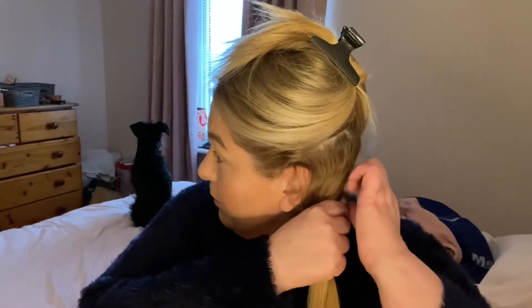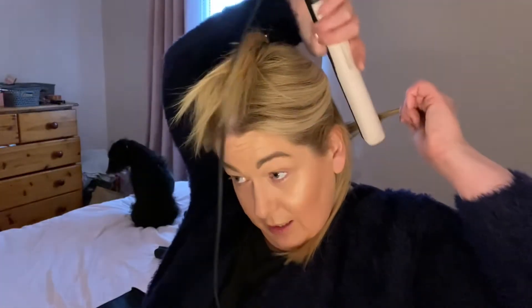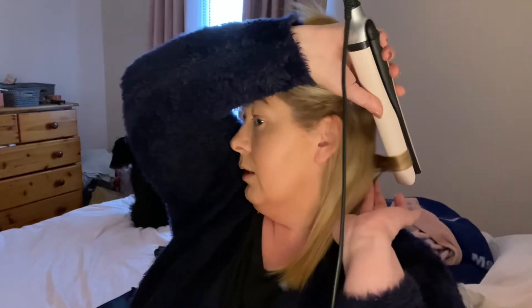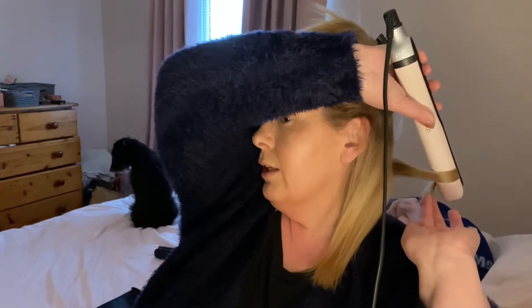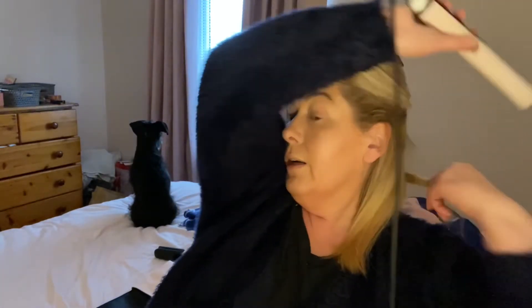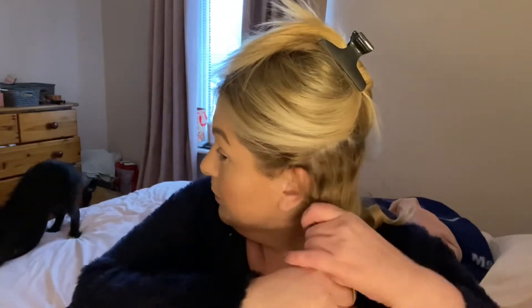There are several ways to do GHD curls. Take a piece of hair — not too big, because we want a curl you can see. You literally turn the GHD around like that, you can see it going into the hair, and you bring it down the hair slowly, and what you get is a loose curl.